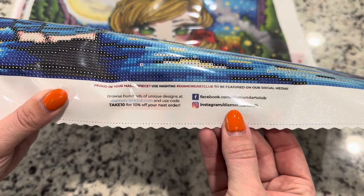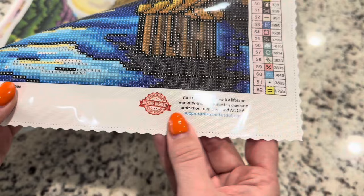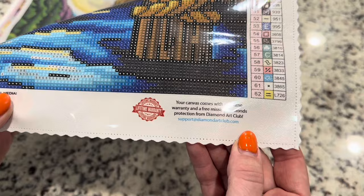Right here there's a coupon code and the socials if you'd like to post pictures of your paintings. And right here is the support — this is your lifetime warranty. If you have any issues, just email them at that email address. It's on every canvas at the bottom.